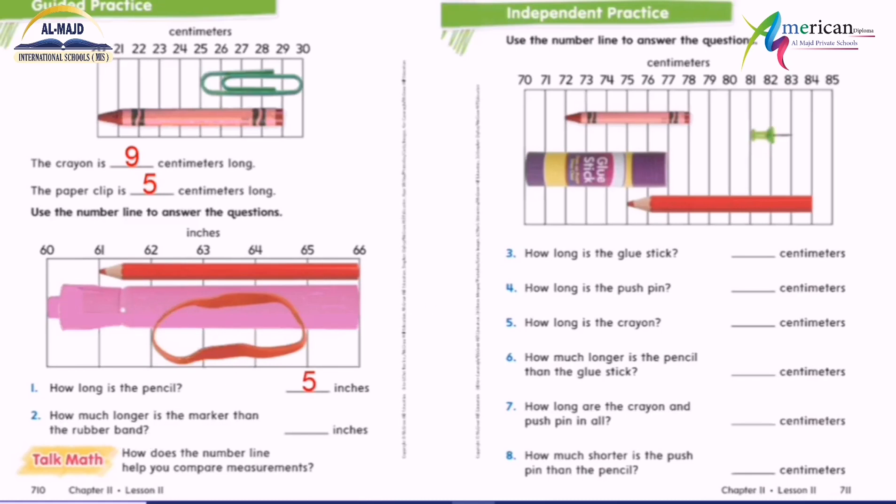How much longer is the marker than the rubber band? When you say 'how much longer' or 'how much shorter,' I have to subtract. So I get the length of the marker and the length of the rubber band, then I subtract. The marker is zero, one, two, three, four, five, six. The rubber band is zero, one, two, three. So six minus three equals three.